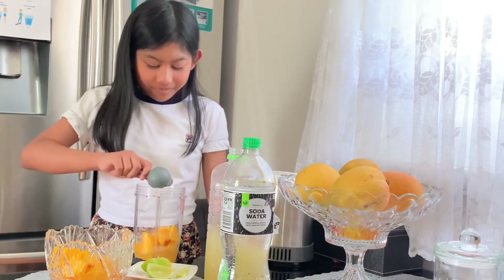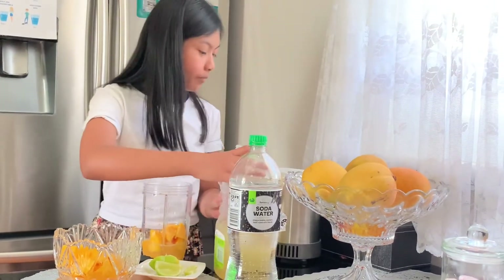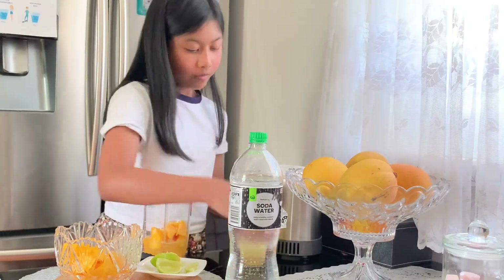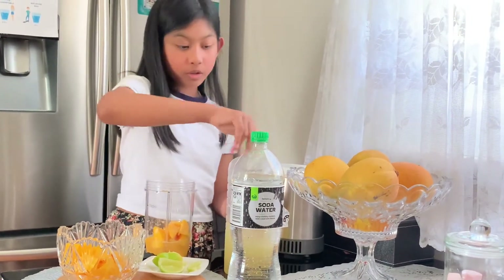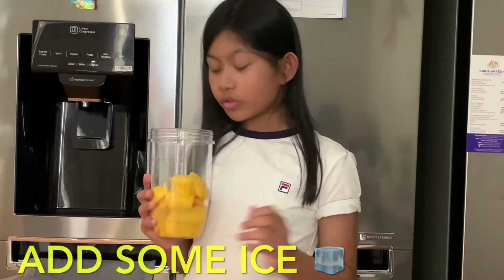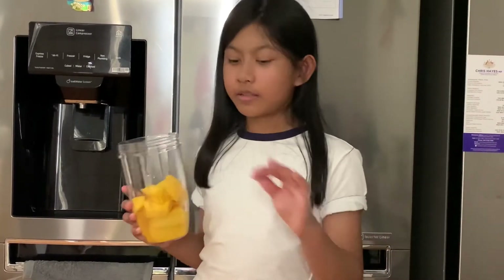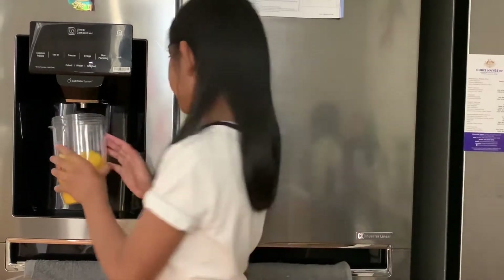Okay so now that we've done that, we are going to get some ice and pour it in. We are going to fill our jar with ice — you can pick crushed ice or cubed ice. I don't really care what ice I pick, I just go for crushed because it's smaller, so I'm going to do that right now.